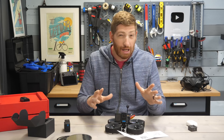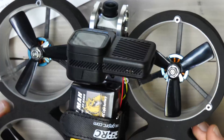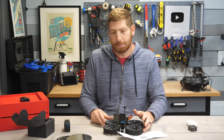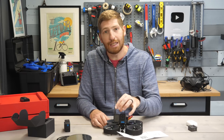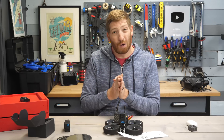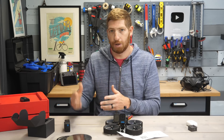Before we head outside, a couple other quick technical notes to be aware of. Obviously there is no USB port on this unit in any way, shape or form, which means you will not have automatic uploading of your content to the GoPro cloud. The other big change is that there is no GPS in this either. For most scenarios you probably aren't going to use that, but if you wanted to do speed overlays or something like that, you can't — you'd have to use some other data source and combine it in post.